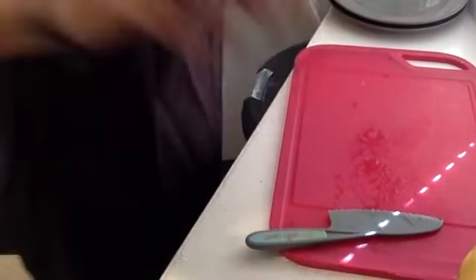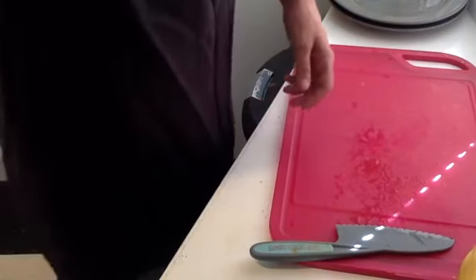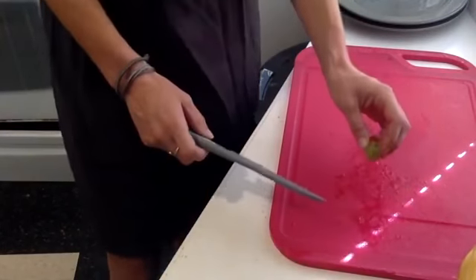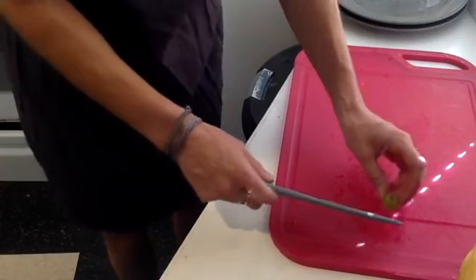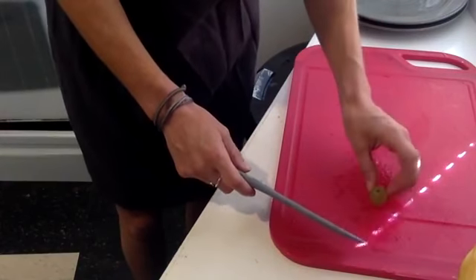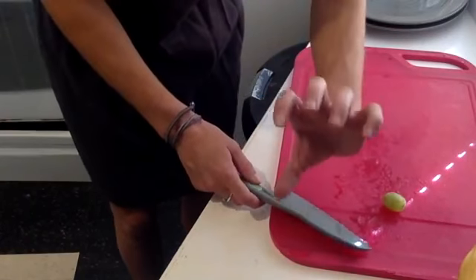I'm going to turn my camera screen down so you can see what I am doing here. We'll start with our first art scene by grabbing a few grapes. Our first art scene is a hungry, hungry caterpillar. So we're going to cut the grapes in half lengthwise — I get my bear claw here.